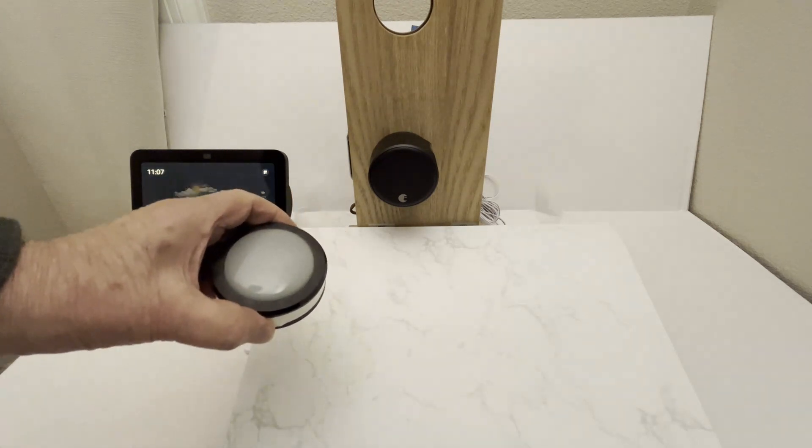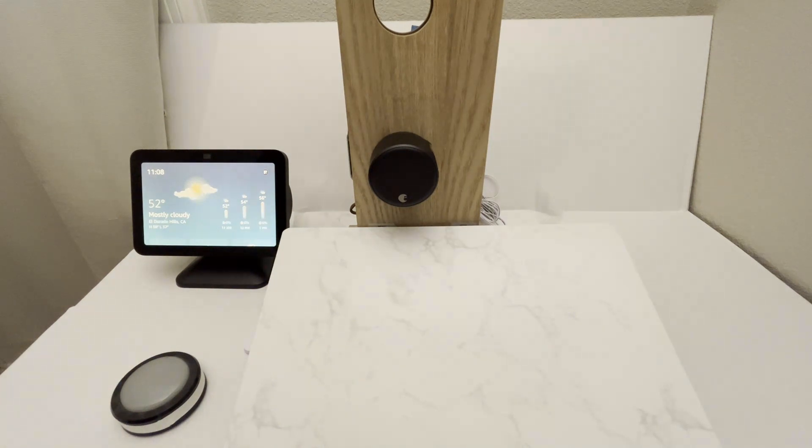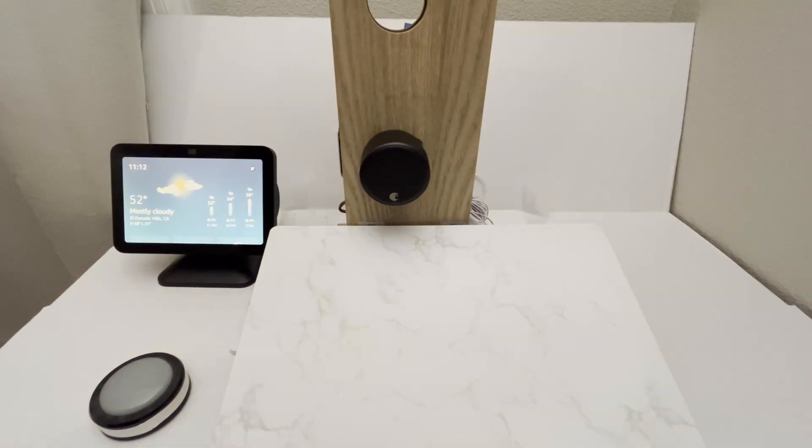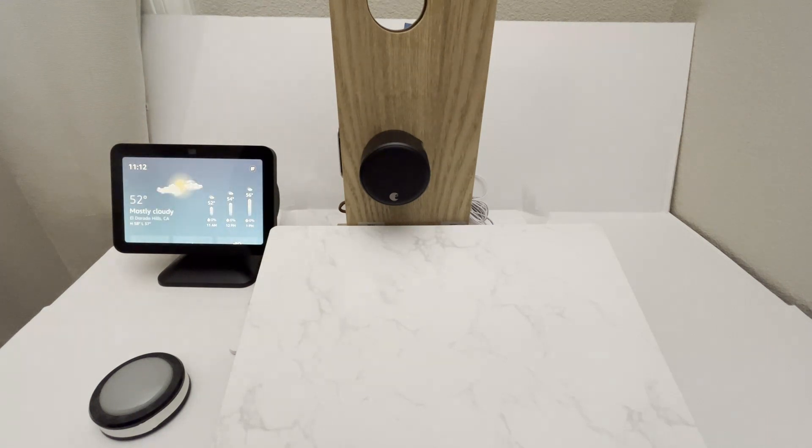This is the old discontinued Echo button, which you can still find on eBay. You could also use a Flic button with your phone as a hub, or an actual Flic hub. In the description, I'll include links to the actual items used here, as well as a link to an article I wrote on how to set all this up, with sample Alexa routines included.